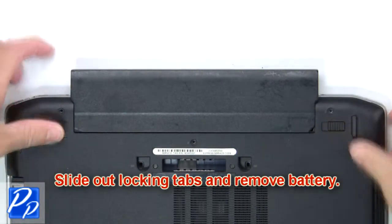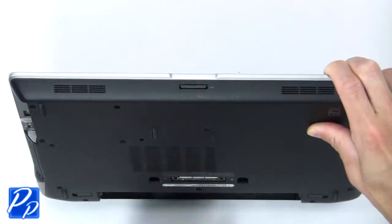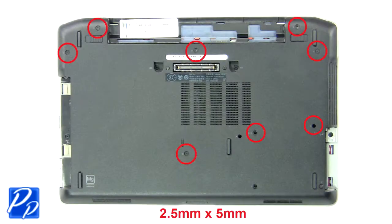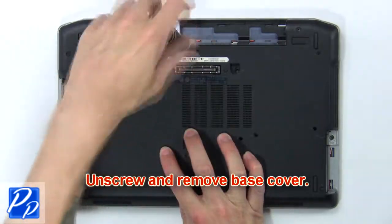Slide out the locking tabs and remove the battery. Then press in and remove the SD card. Now unscrew and remove the base cover.